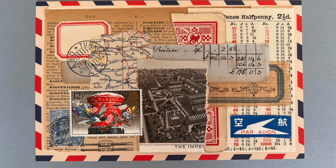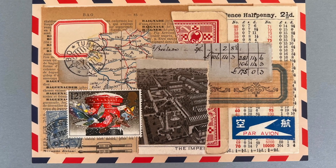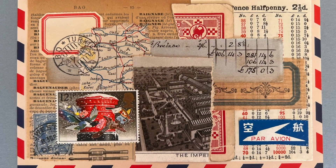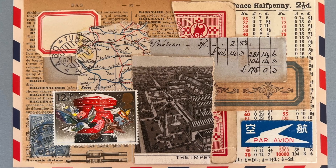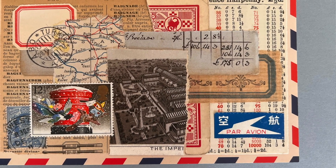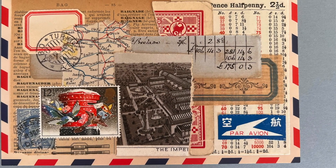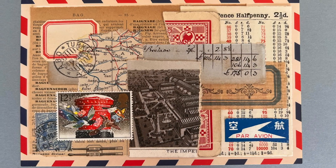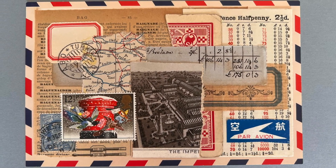So here is the finished product. I hope that seeing this process helps you comprehend how I approach putting together a collage like this. If you have any questions, please leave them in the comments and I will answer them as best I can. Thanks so much for watching and I will see you next time.